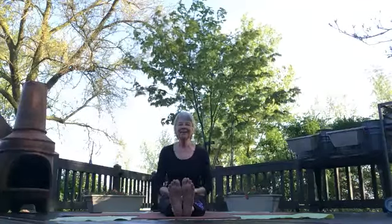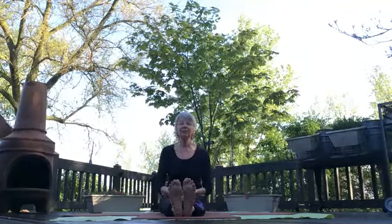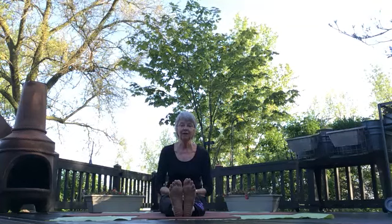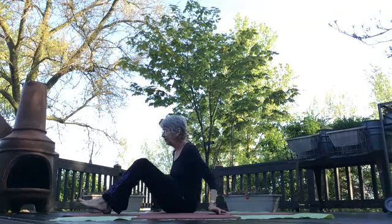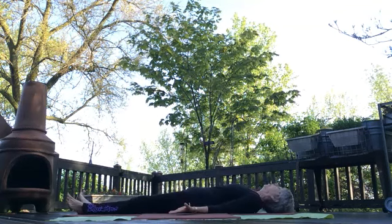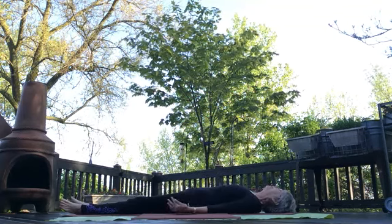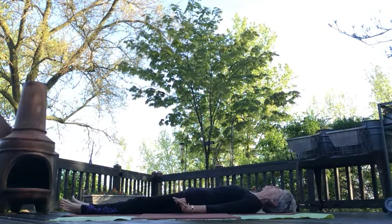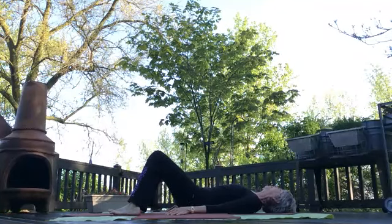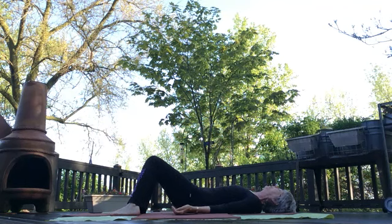Good morning everyone, welcome to this wonderful day. This is Kathy Zerler outside in the spring, and it's glorious. We're about to begin restorative yoga, so let's lie down on our mats in rest pose, whatever that is for you. It could be corpse pose, or if you have any feeling or twitching or any sensation at all in your low back, try this: bend your knees, place your feet on the edges of the width of your mat, and let your knees fall together. This takes the pressure off your lower back.